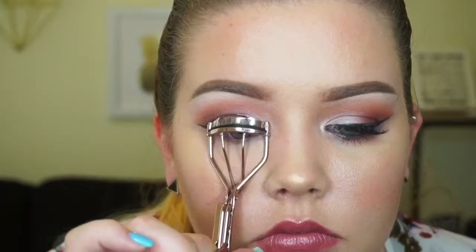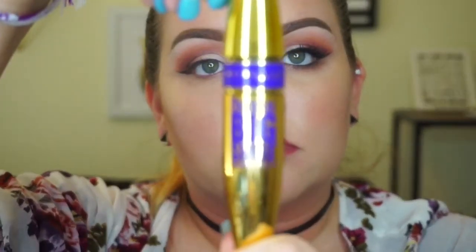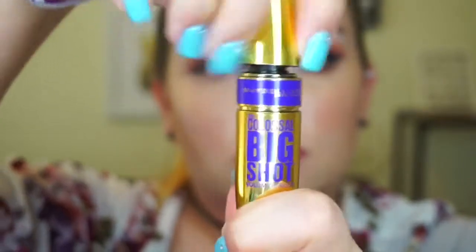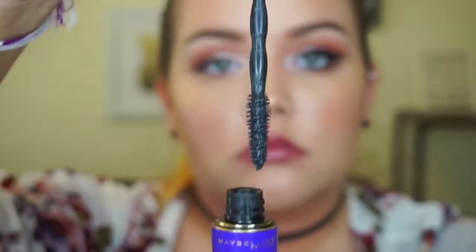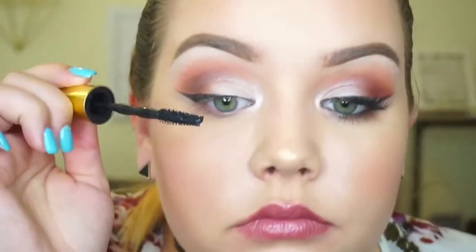Next we're going to curl the lashes up to the heavens, and then we're going to use the Maybelline Colossal Big Shot mascara and apply about 20 coats — or however many coats you prefer.